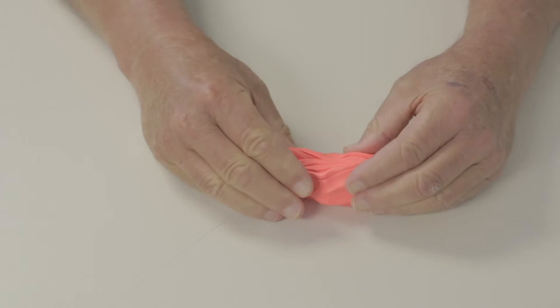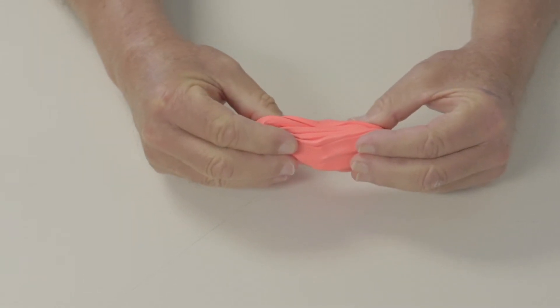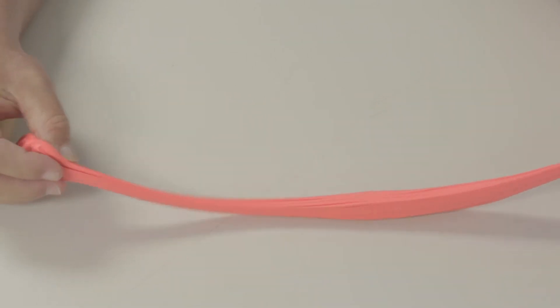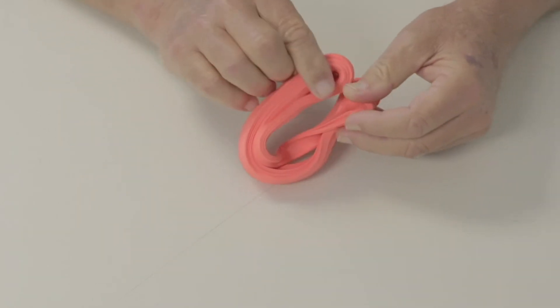Flatten putty into a rectangle. Hold the putty with all five fingers of both hands, with the first set of knuckles bent and the fingertips straightened. Squeeze the putty and pull the hands apart, keeping the fingers in the same position.